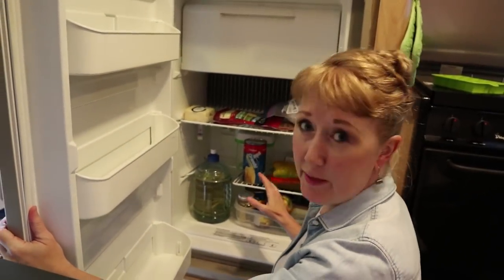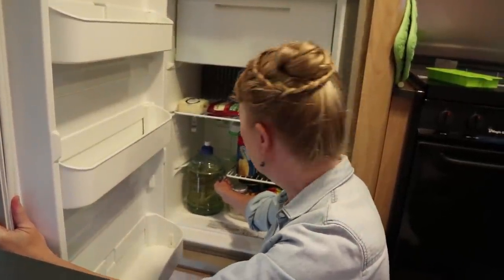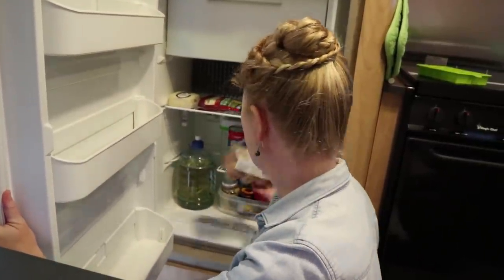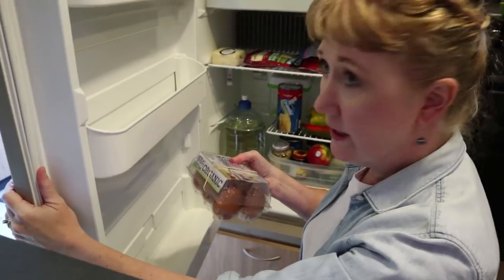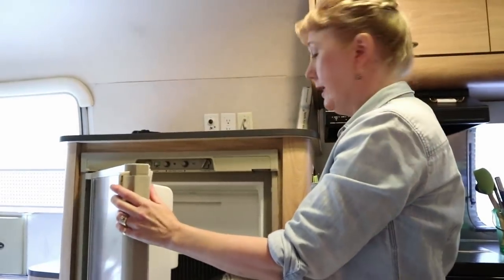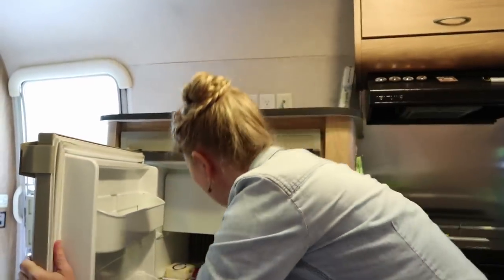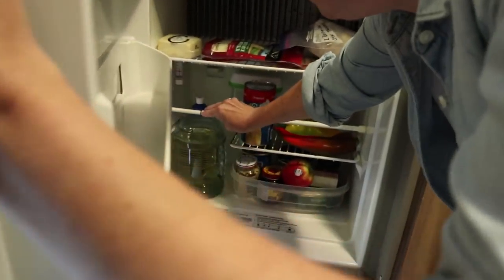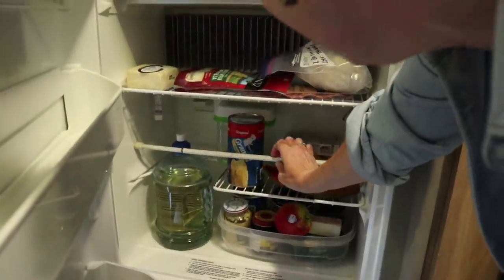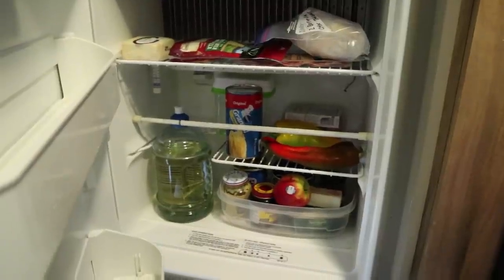We finished loading the main compartment of our fridge. Note that we've moved things into smaller containers - like the wine, which came from a box, and the eggs, which normally come in a 12-pack but we put them in a six-pack. They travel very well that way. The final thing we put in before we close up for a day of travel is this little expandable curtain rod - it just slides in like so, nice and tight, and it keeps things from moving around too much.